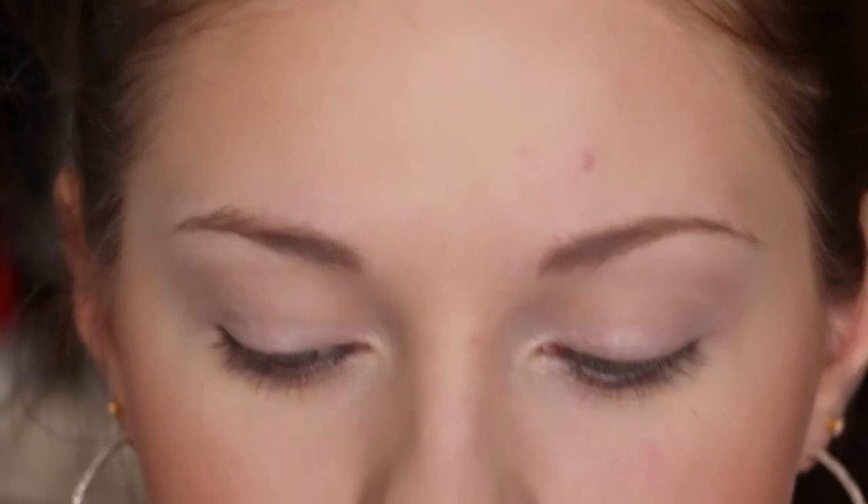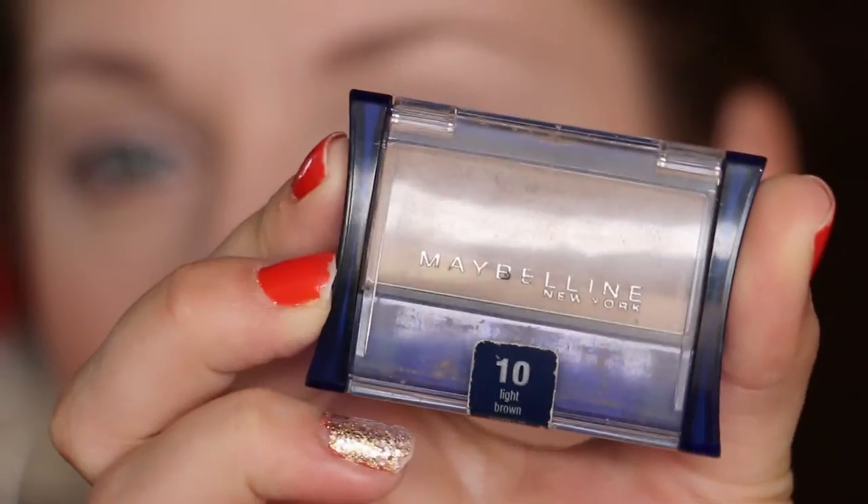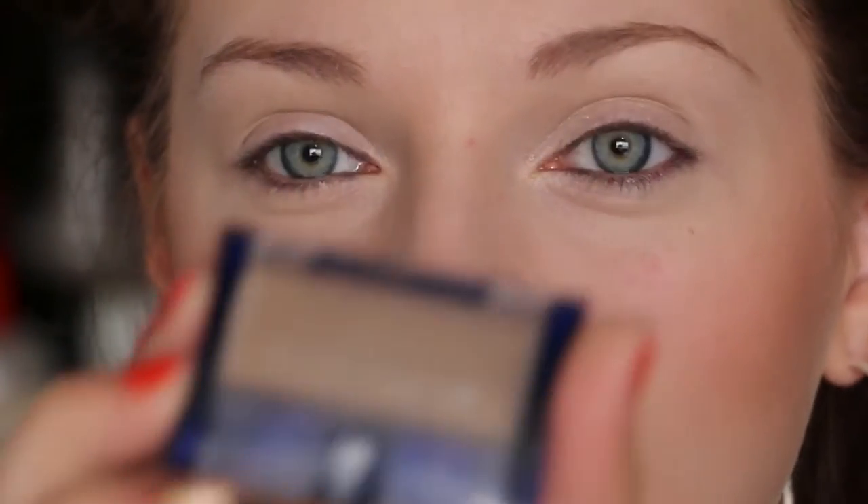While that sets, I'm going to do my eyebrows with this Maybelline brow powder. This is in the shade light brown.